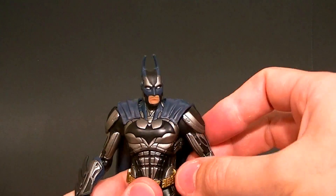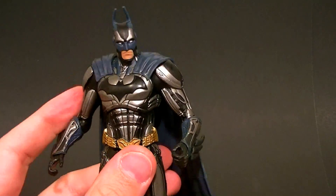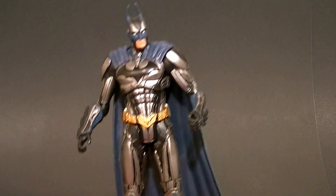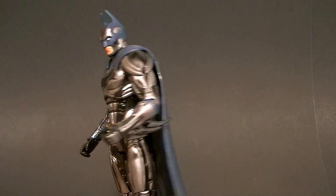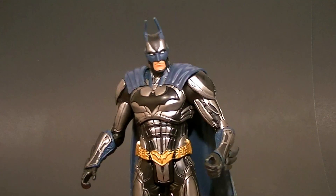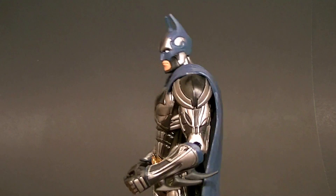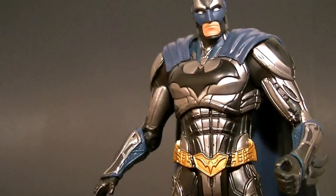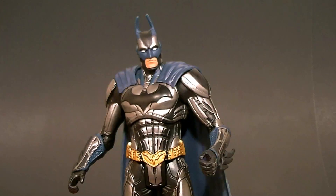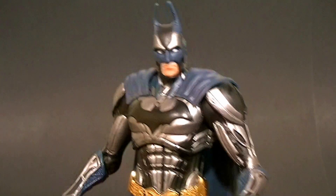If you swivel the lower half of the thigh to the right and then swivel the knee back in to line him up, he stands a little bit better and you'll have a bit better luck posing him, but it breaks the sculpt. Either way, it's still not the best Batman figure — it's definitely not as cool as it could have been. But it's a really sharp looking figure with the silvers, blacks, and blues. Go ahead and pick him up; it's definitely better than the original. Don't buy the purple one. Thanks for watching — stay tuned for more figure reviews, custom figures, and other good stuff. Keep collecting.